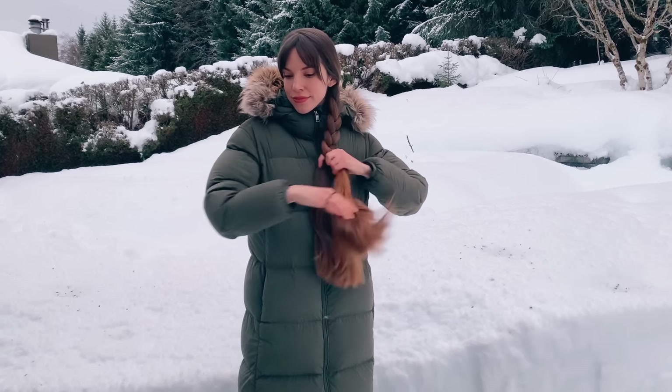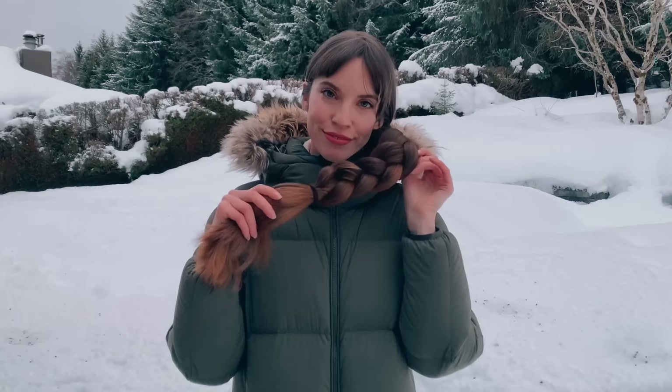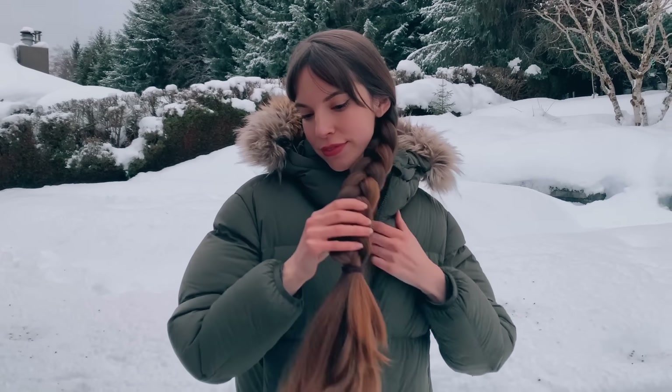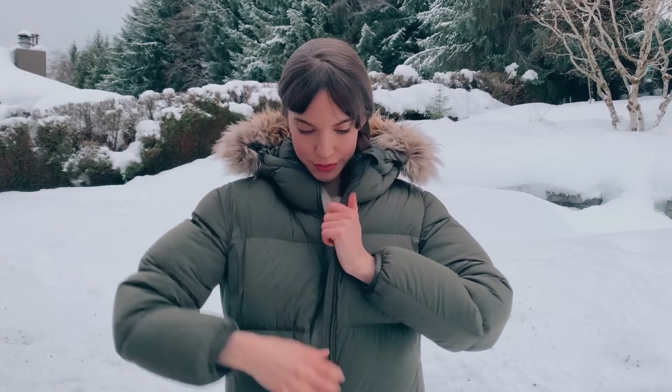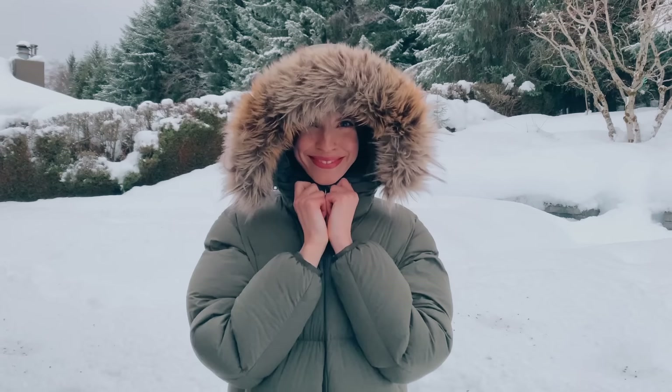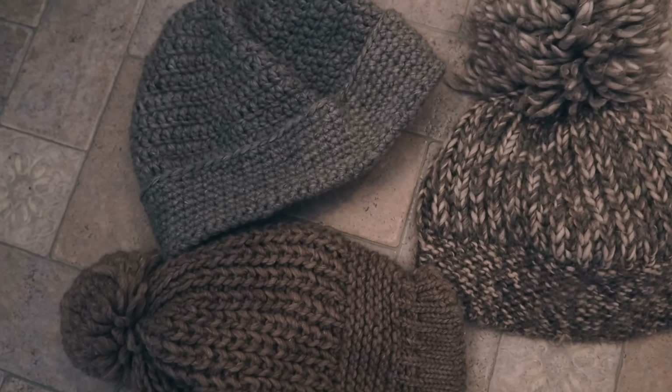When I go outside, I wear my hair in a protective hairstyle like a braid and then I just tuck it into my coat or under a scarf so it's not exposed to the cold air. And I usually wear a hat in the winter to protect my hair and keep me warm.